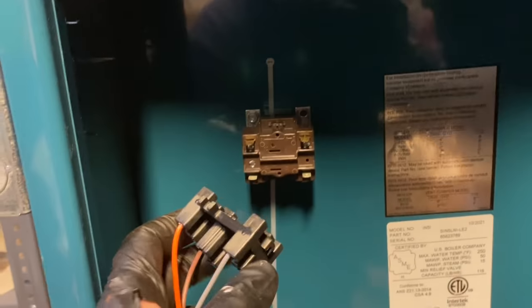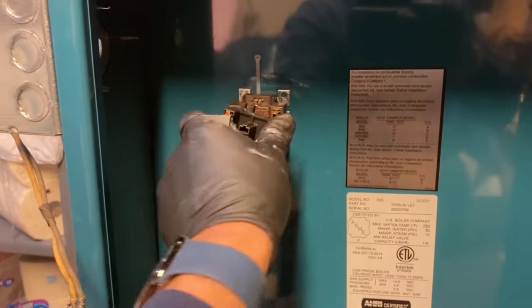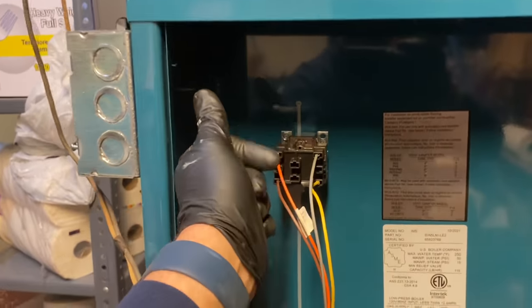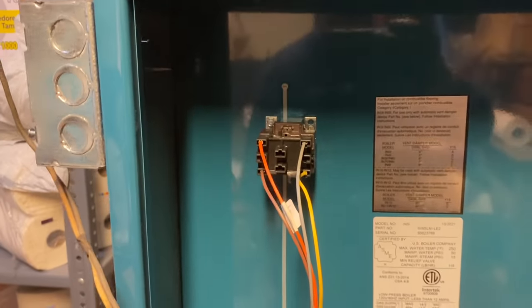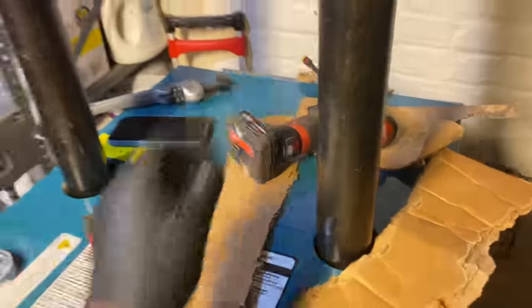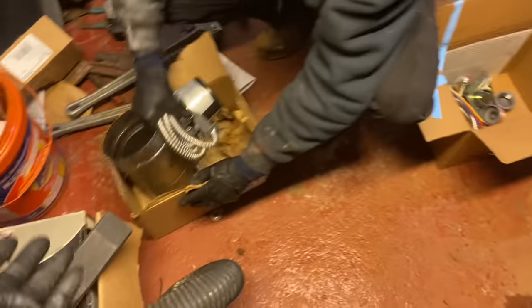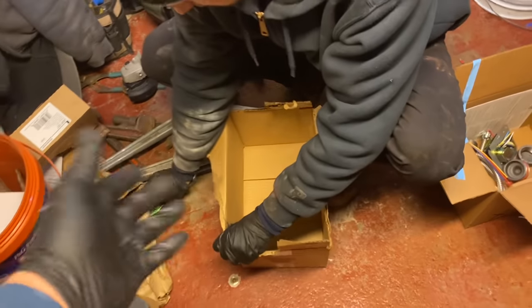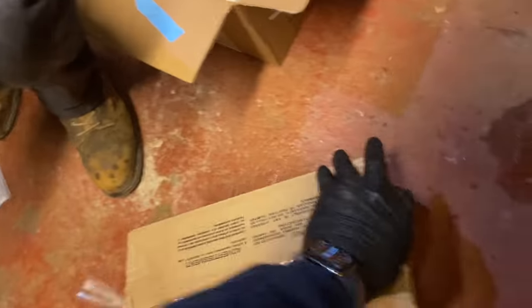This is the thermostat relay harness — they give you a zip tie in the box. The zip tie is to secure the harness to the thermostat relay because it's constantly clicking, click click click, which loosens it up and you'll have a no-heat situation. I asked Peter to put some cardboard here and he cuts little pieces. You've got to open up the box and put it on top of the boiler.